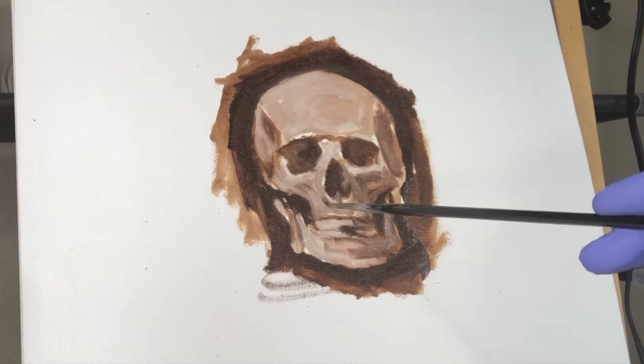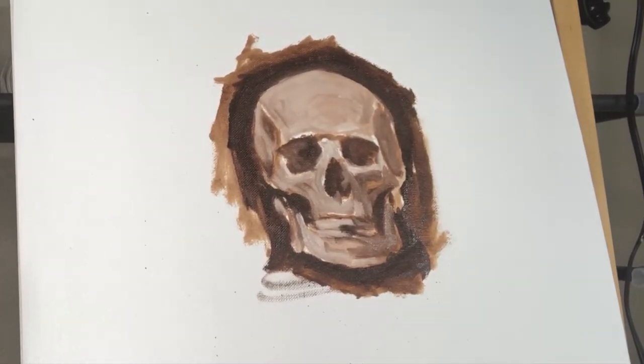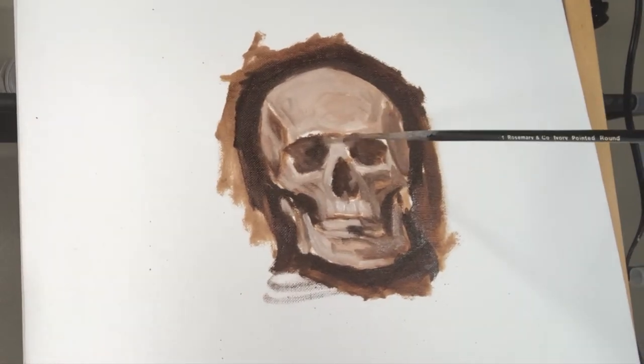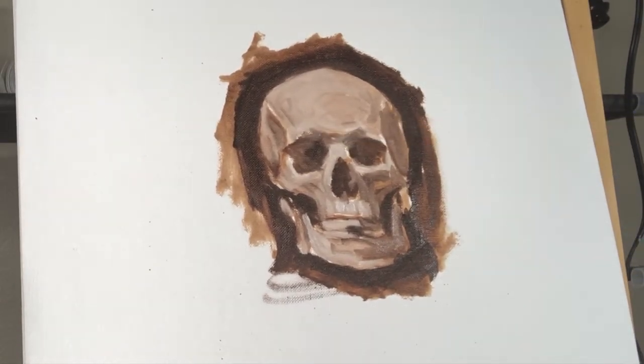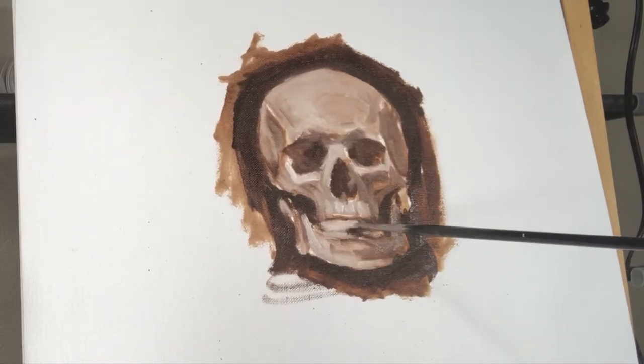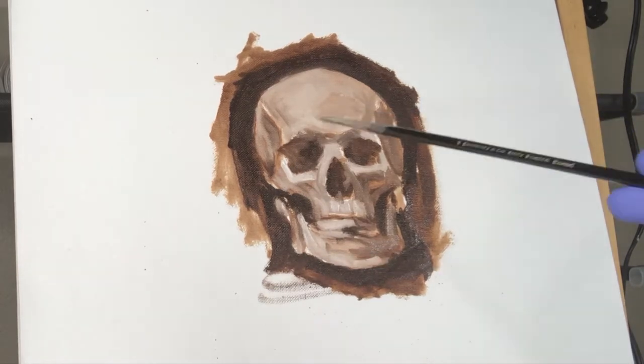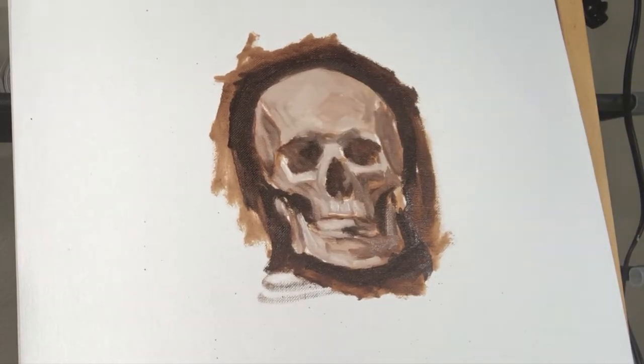I've always seen drawing or painting as kind of like a puzzle. Sometimes when you get to a section you don't know how to draw and it's a little intimidating, go work on a different section of the painting. When you finish that other section, it'll make it easier to figure out what to do with the section you were having difficulty with.